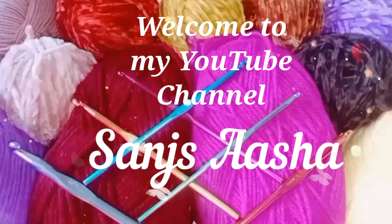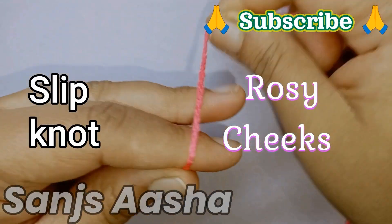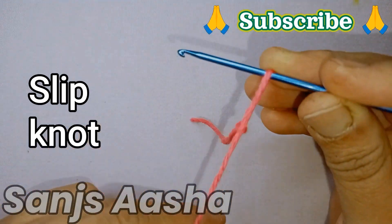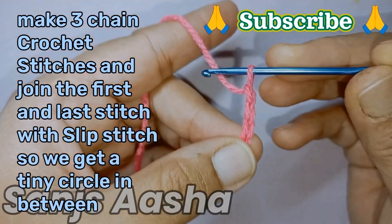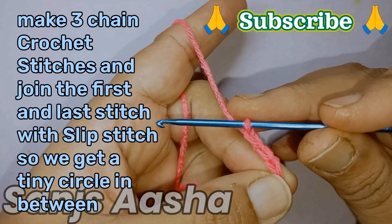Hello everyone, welcome to my YouTube channel Sarnsasha. Today we will see how to crochet rosy cheeks. The needle I am using is 2.5 mm. As usual, you will be starting with a slip knot. After the slip knot, I will make 3 chain crochet stitches. Now I will join the first and last stitch with the slip stitch.